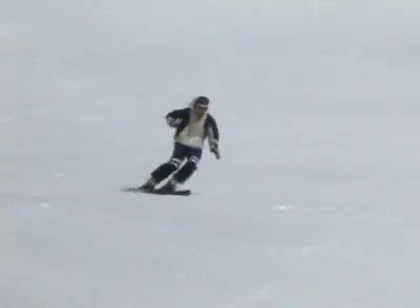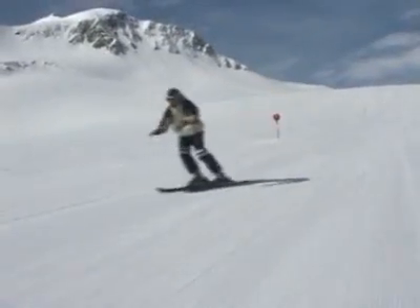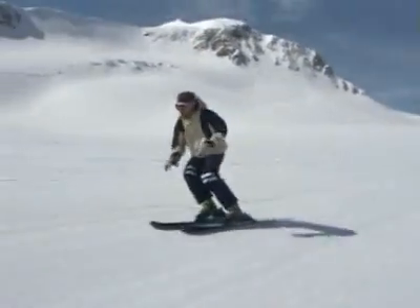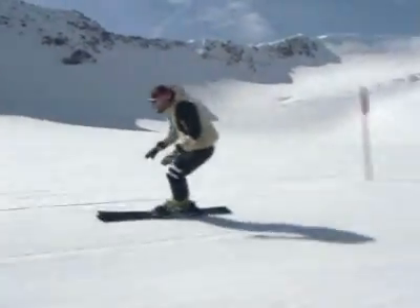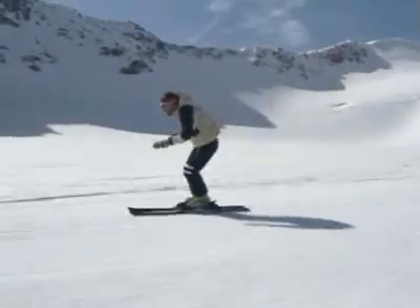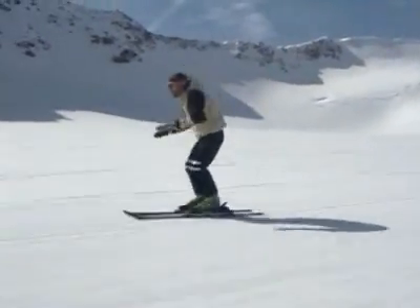Let the next few minutes inspire you. Find a flat and prepared slope. Ski without your poles. Get a sense of the new skis. Try to make some turns and find the rhythm.